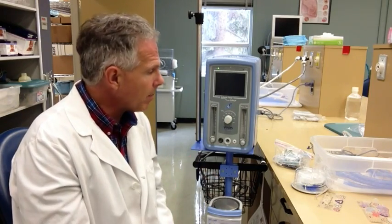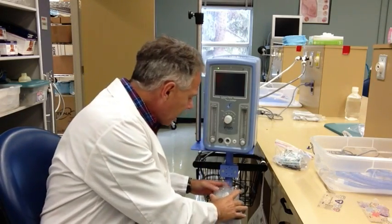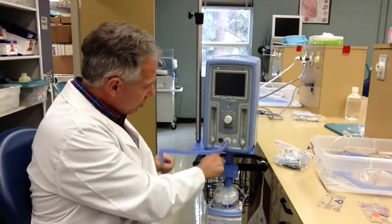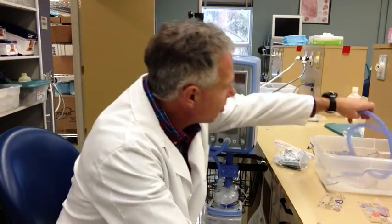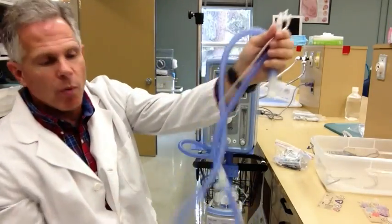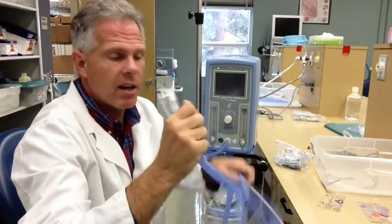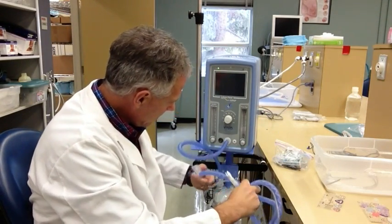So let me show you how that's set up. Before we get going, I like to put the circuit on first. It's a heated circuit - we've got our Fisher-Paykel heated inspiratory line here. We need to get our gas from the ventilator, so it hooks up right here to the humidifier, and then from the humidifier to the patient. It does come with special fittings on the end to hook up directly to the specialized patient connector.